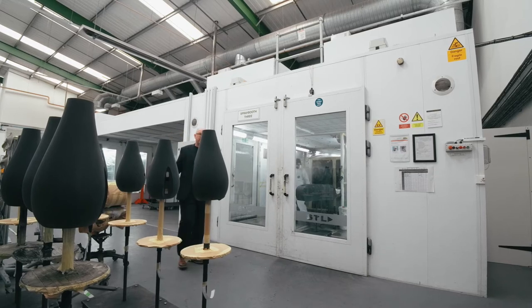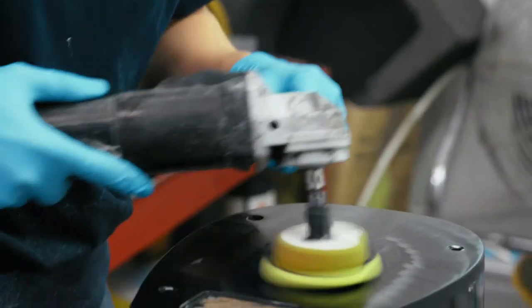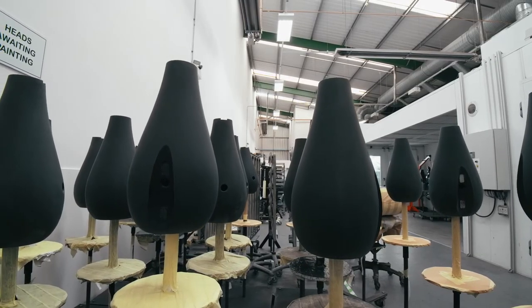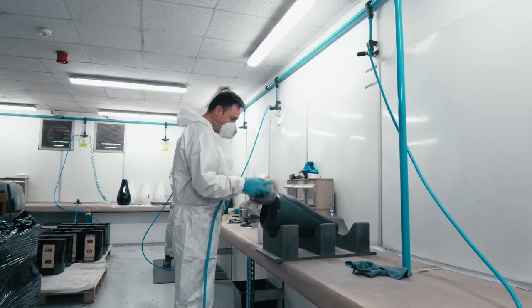This part of the factory is all about what we call the by-hand process — using individuals rather than machines to create that perfect combination of finish and quality. In this particular case we have the turbine head: it's a raw metal component as it arrives in the factory. It's first sanded and prepared, then painted by hand in the chamber you can see behind me, and later polished by hand to create the ultimate finish before it goes downstairs to our final production line.